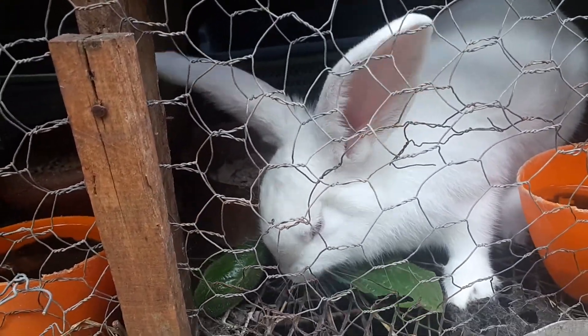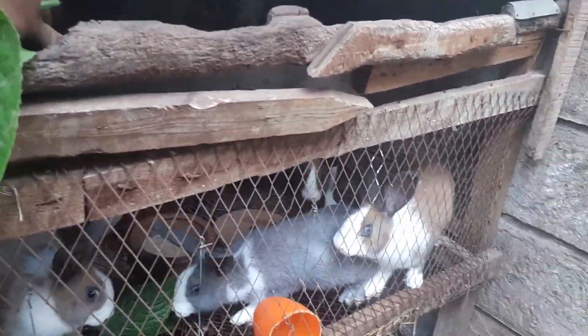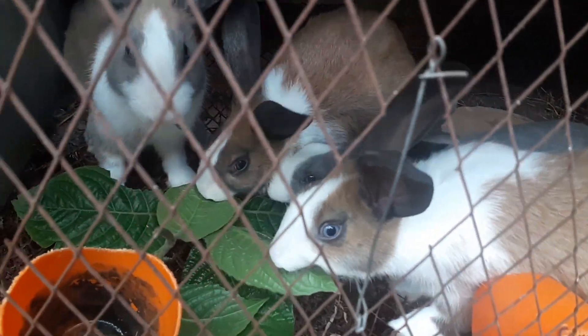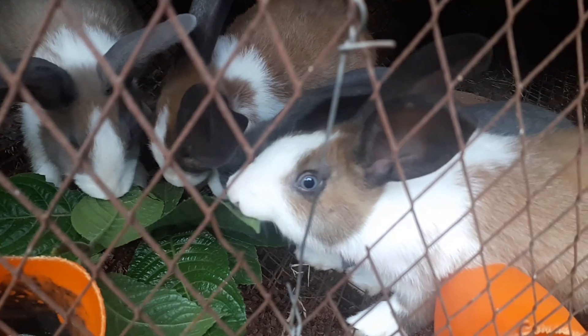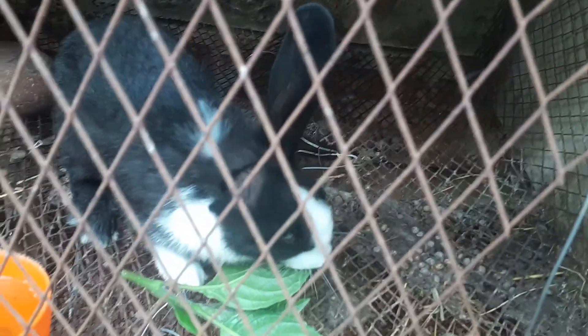They love it so much! Let's feed the rest. By the way, these rabbits are only two months and 20 to 22 days old, and they're huge! This one is about three and a half months.